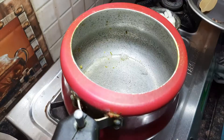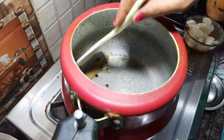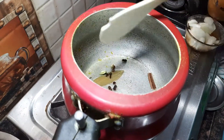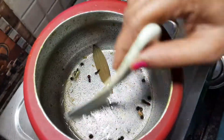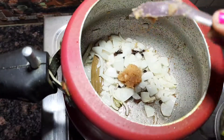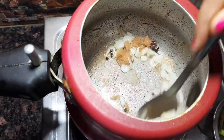Then add 1 onion, 2 red garlic, 1 onion and fry. Then add 1 onion, 1 spoon ginger garlic paste, 2 onion, and 1 spoon paste.